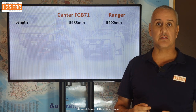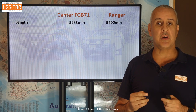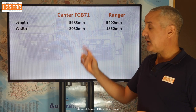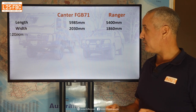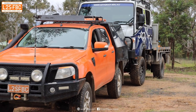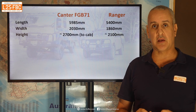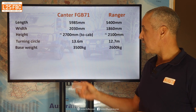Looking at the spec differences between the Canter and the Ranger: the Canter is probably about half a meter longer than a standard Ranger, but typically you'd have a bull bar on the front or service body on the back, so that difference would actually be almost nothing lengthwise. Width — it is a little bit wider, so it's going to scratch more down narrow tracks. The big difference is the height: it's another 600mm taller, which is where the brush bar and chainsaw come in, though in practice it tends not to be as much of a problem as you'd think. The turning circle is bigger too, so you'll need to do more three-point turns.